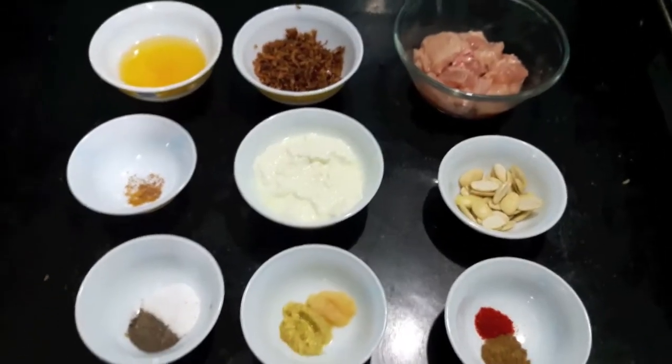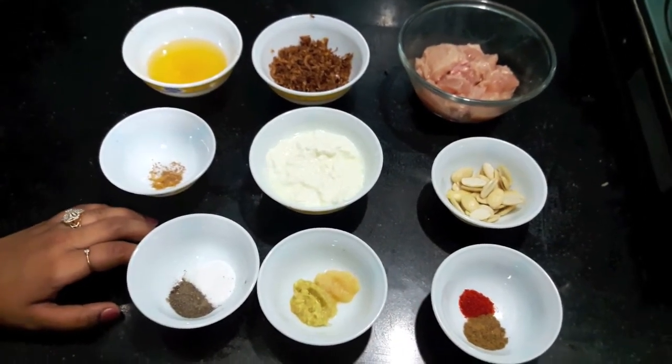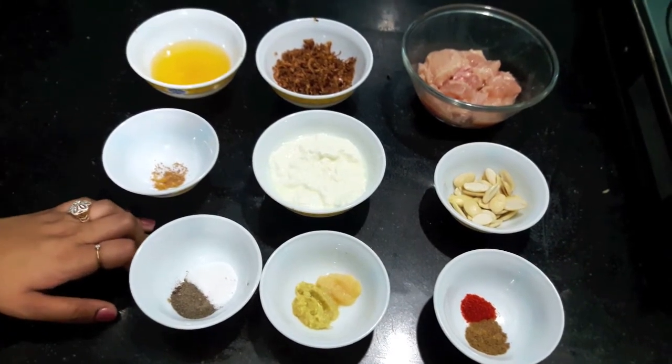Hello Friends, welcome to my channel Shifa's Kitchen. Today I am going to show you how to make Mulk Badami.